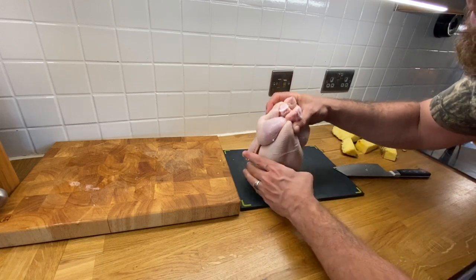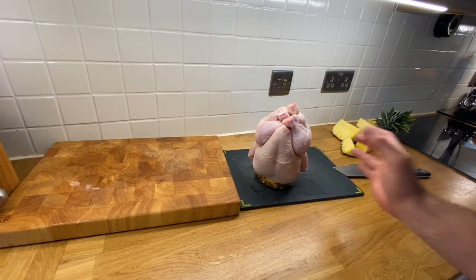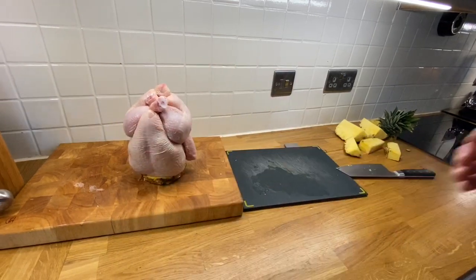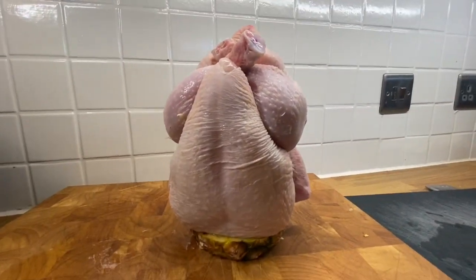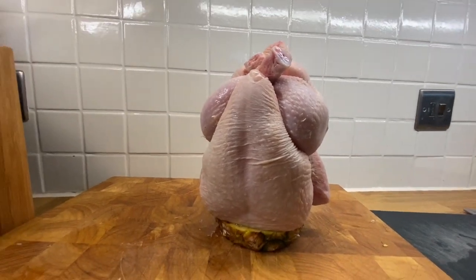Come on — there we go! Perfect. Look at that, that's beautiful — a thing of beauty. Happy with that. Okay, let's get the barbecue stoked up. Well, it's already getting stoked up — let's get this little rascal on.